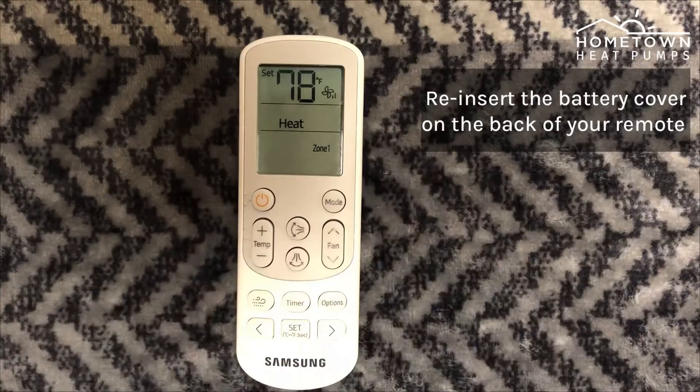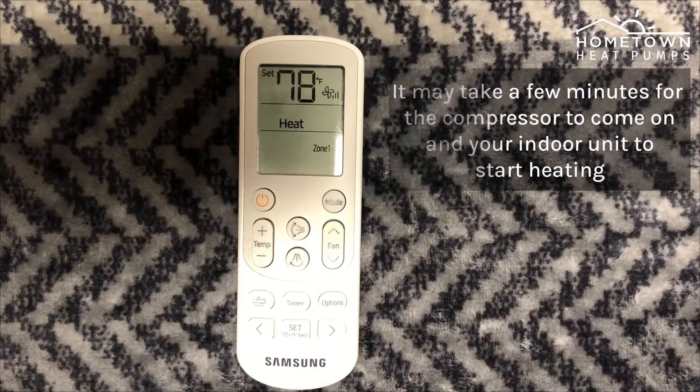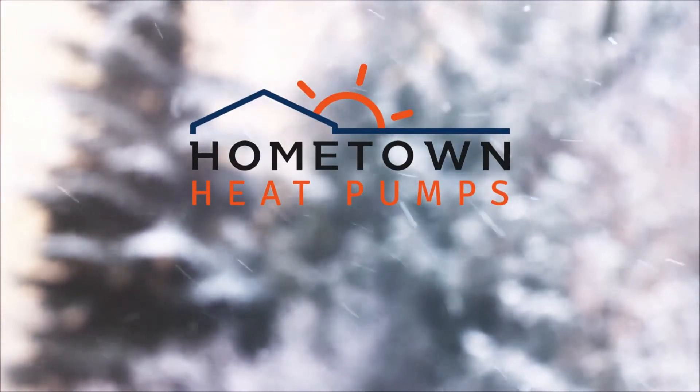It may take a few minutes for the compressor to come on and your indoor unit to start heating. Your Samsung heat pump is now all set and will no longer shut off at extremely low temperatures.